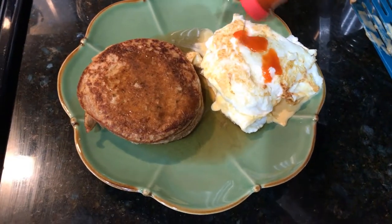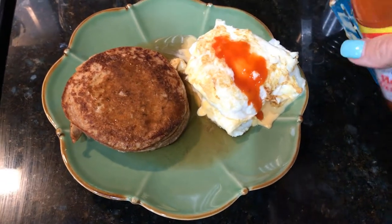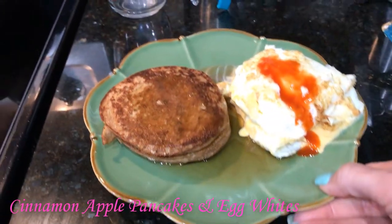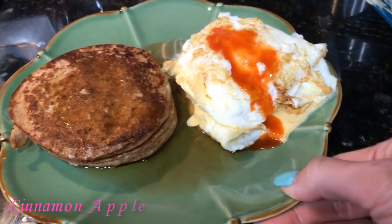We're just going to add some hot sauce here — not going to measure that out. But that's it. That's the breakfast in a nutshell. Boom. Done. Looks delicious.